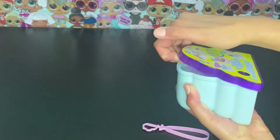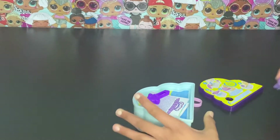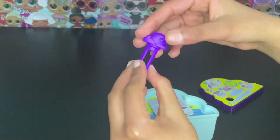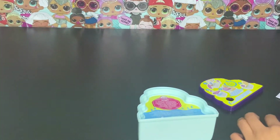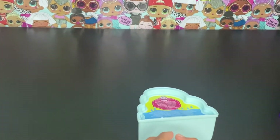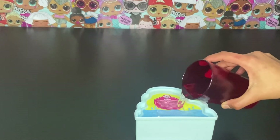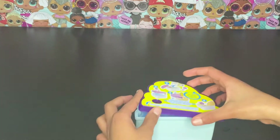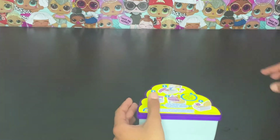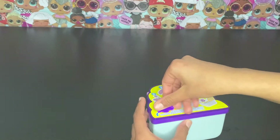So this is how you open it. This is the part you have to tighten and close it with, and here is the checklist. So you add the water — that should be enough — and now you tighten it. Now I'm going to mix it for one minute and hand it over to Z.